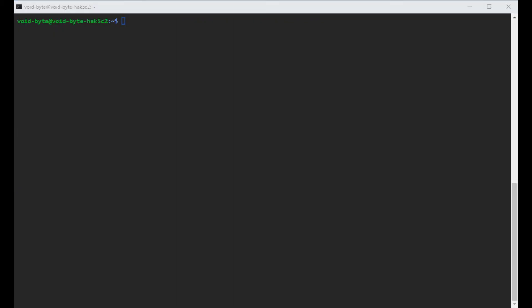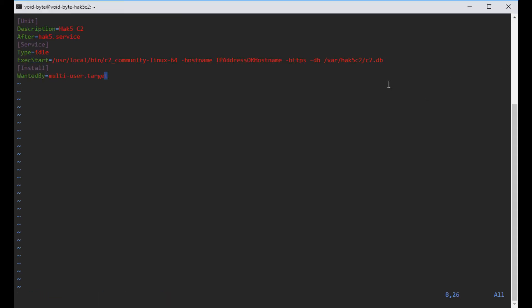The next part is creating our systemd service. We run sudo vim /etc/systemd/system/hack5.service — you can name it whatever you want, just make sure any changes are reflected in your template. The guide lists three different templates: one locking to port 80, one for HTTP, and one for HTTPS. We're going to use template A, which is HTTPS, and copy-paste that in. If you change the service name, make sure you update it in the template.